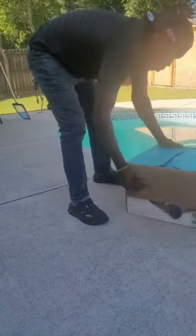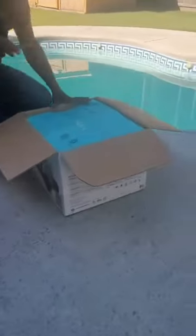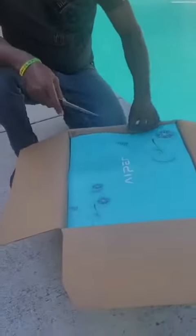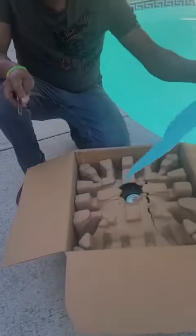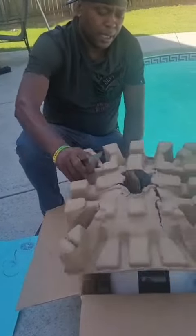It'll be shut — open it real quick, come in through the package. I got my daughter assisting with the video. That's the Aiper Seagull 1000. Come up with that, like you can see the package and the top.